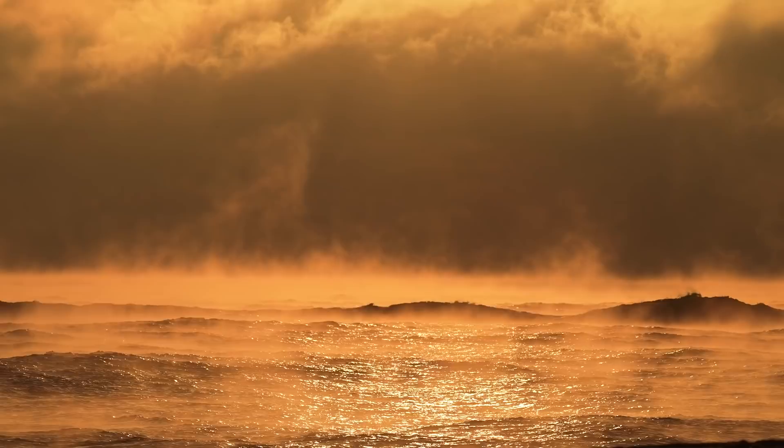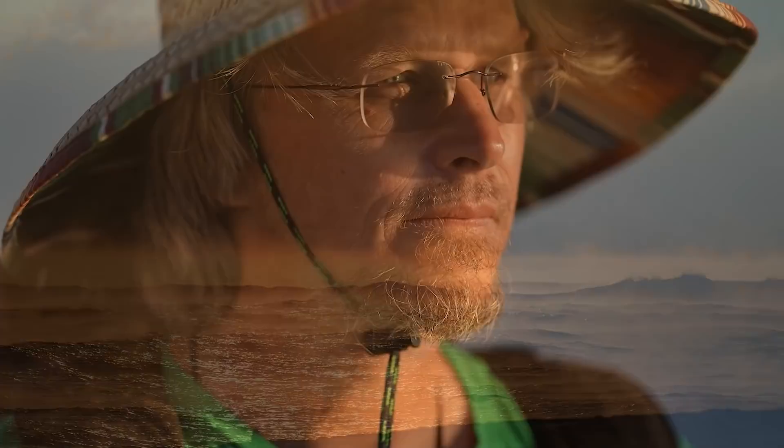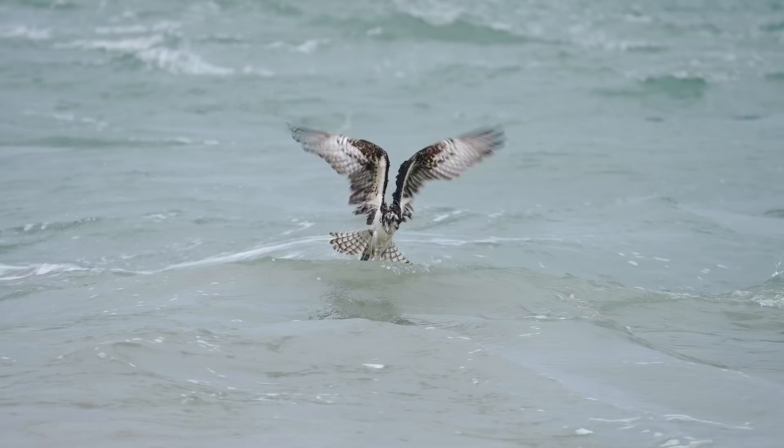Ever since I was a little kid, the wide world of nature has seemed like pure magic. I have spent countless hours observing and capturing exciting moments with my cameras — from the birth of a sandhill crane chick to an osprey plucking a fish from the surface of the water.